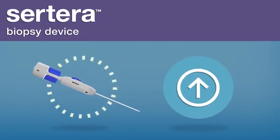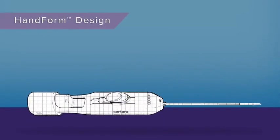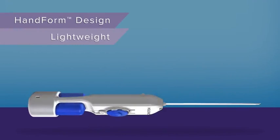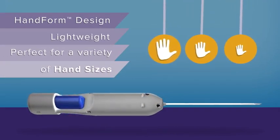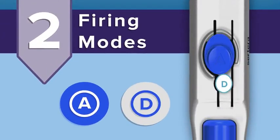Our unique hand form design enables one-handed arming and firing, and the ergonomic and lightweight device fits comfortably in a variety of hand sizes. Two firing modes provide precise control, allowing you to confidently verify the sampling area under ultrasound.